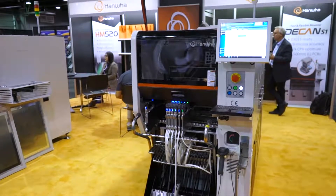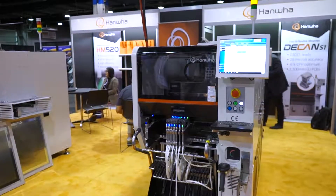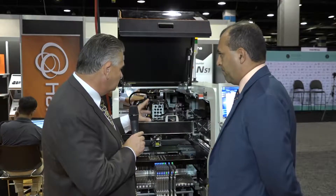Welcome to Hanwha Techwin here at SMTAI. I'm joined by Marco Cruz, who's the National Sales Manager for Mexico. So we're looking here at the latest machine from the Hanwha stable. It's a high-speed counter. Tell us a little bit more about it.